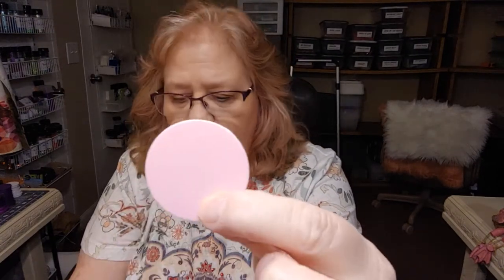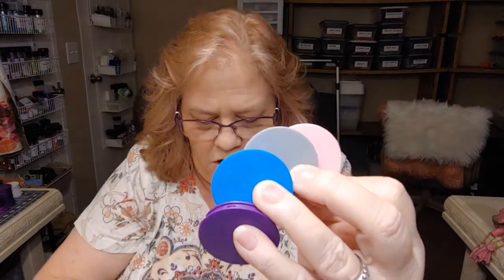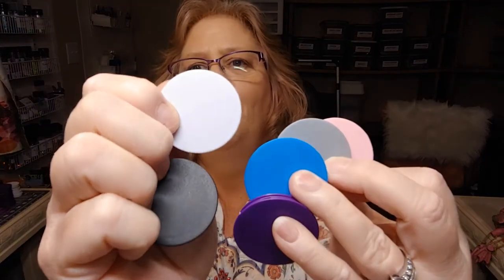We have all these pop sockets on our website at thefrazzledflamingo.com. We now have four brand new colors — we have pink, gray, blue, and purple, along with our black and white. You can do so much with these. You can put any kind of decals on them, glitter with Bright Tones. I also made one with our new rhinestones — it's my very first one, it has some flaws, but I had a blast doing it. We have high-quality beautiful rhinestones on our website at thefrazzledflamingo.com.